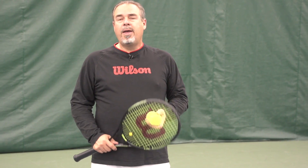Hi everybody, Coach Jorge Capistana here and today I have a little video lesson for you on the serve toss.